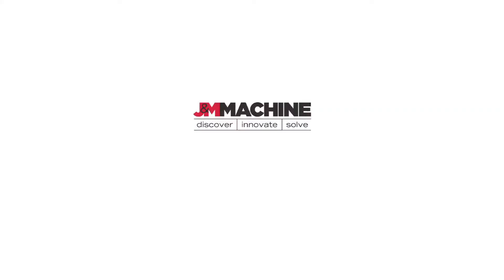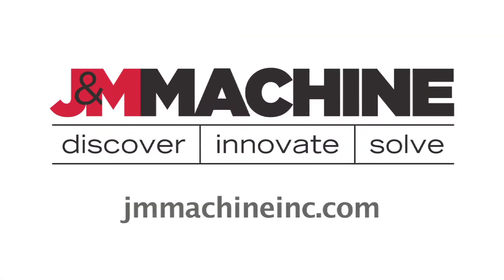To learn more about the products we do at J&N Machine, please visit us at JNMachineInc.com.